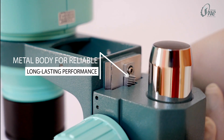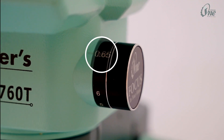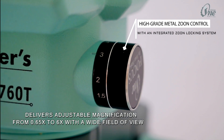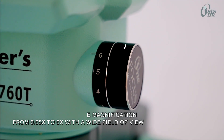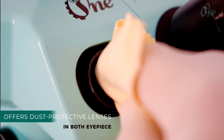Features a metal body for reliable, long-lasting performance. Delivers adjustable magnification from 0.65x to 6x with a wide field of view, and offers dust protective lenses in both eyepieces.